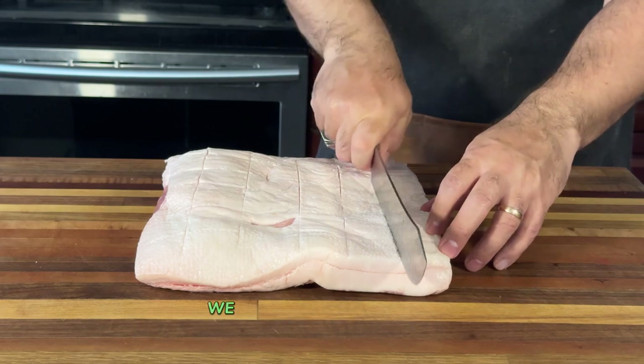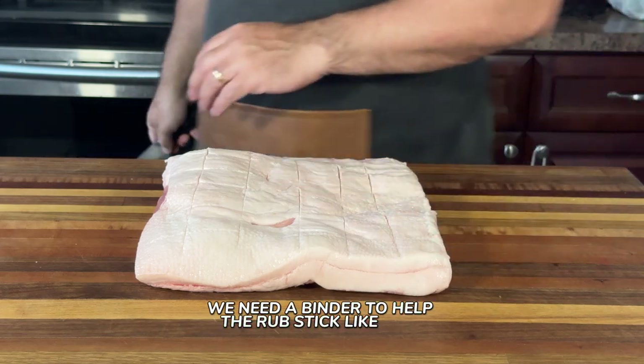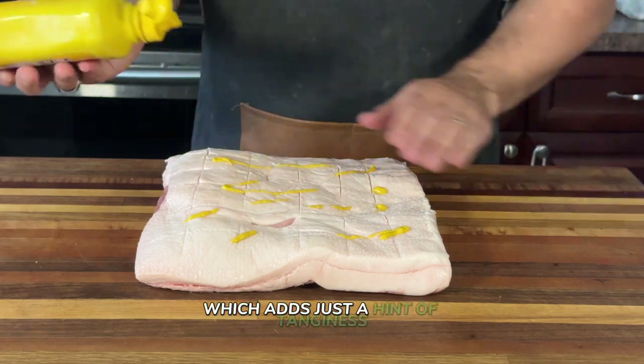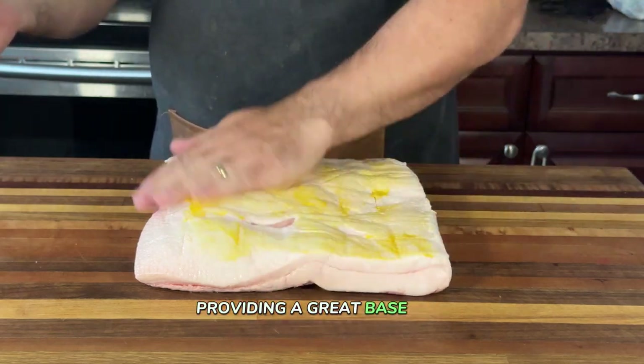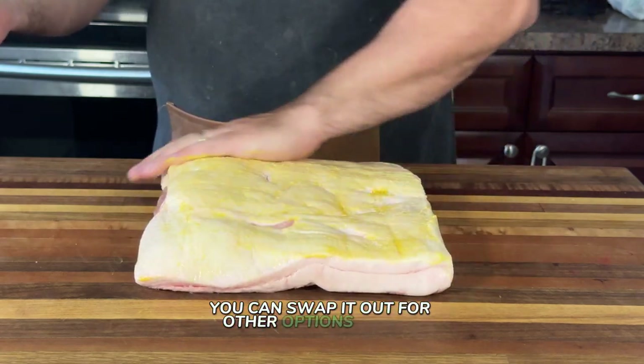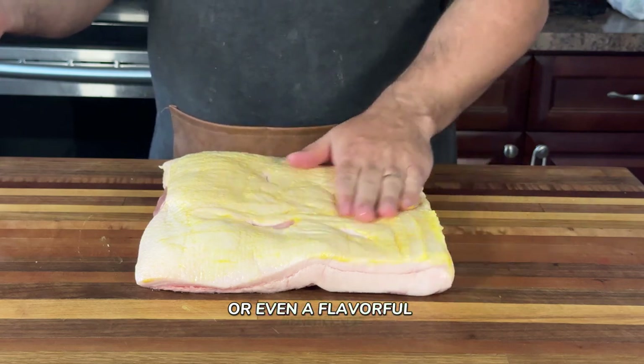Next up, we need a binder to help the rub stick like glue. I'm using a thin layer of mustard, which adds just a hint of tanginess while providing a great base for all those amazing spices. Don't worry — if mustard's not your thing, you can swap it out for other options like oil or even a flavorful marinade.